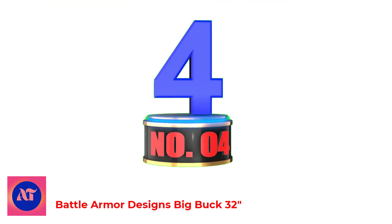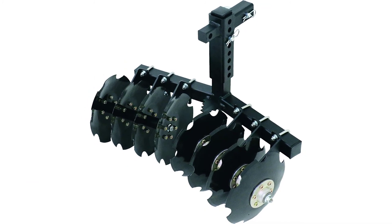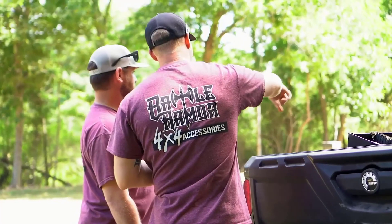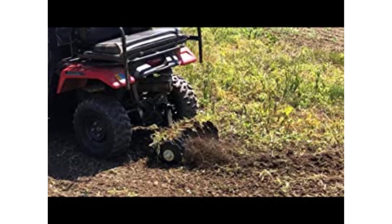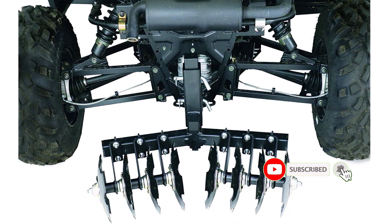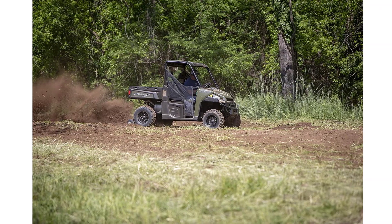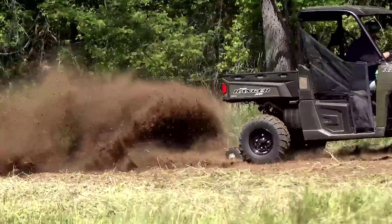Number 4: Battle Armor Designs Big Buck 32-inch. You don't need a full-size tractor or bulky plow for clearing or cultivating large project sites anymore. The Big Buck Food Plot Plow has everything you need to get a disc plow on your ATV or UTV. The Universal 2-inch Towing Receiver Hitch is compatible with any ATV or UTV model with minimal installation time. This ATV disc harrow features aggressive disc blades engineered for a superior range of motion and a tighter turning radius to get to those hard-to-reach areas and finish the job faster. Perfect for clearing 1-2 acre plots with an integrated clean-out system to loosen and level soil efficiently.